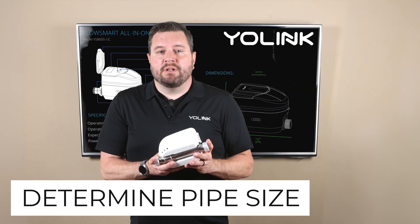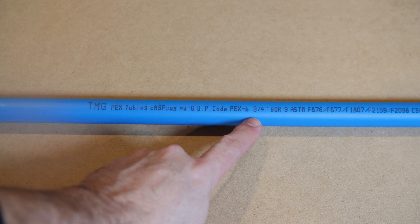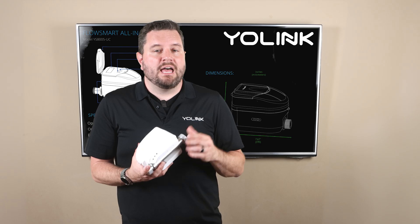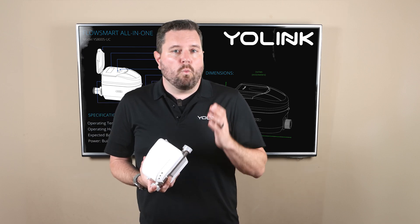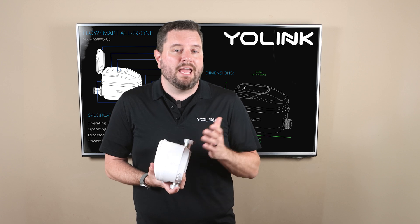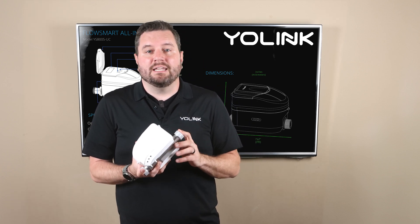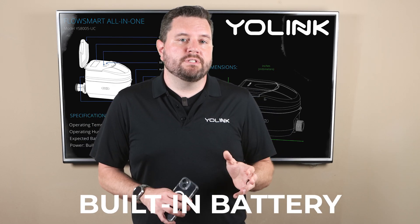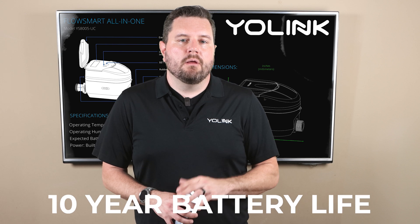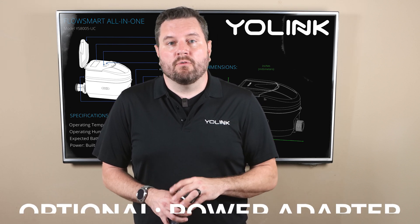You're going to need to determine the size of your water line, which can be done by checking the markings on the side of your water line. Most homes in the United States have either a three-quarter inch or one-inch supply line. Once you determine the pipe size you can order the correct FlowSmart add-on system and the necessary accessories. Additionally a check valve needs to be installed on the inlet of the meter. The FlowSmart All-in-One is powered by an included built-in 10-year lithium battery providing long-term reliability, but optionally you can purchase a power adapter from the Yolink website to run it off AC mains.